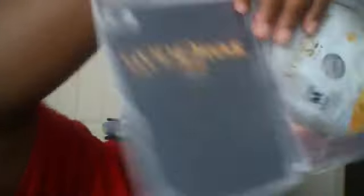I might just hold on to that even though I have PS Plus right now. And you get the God of War Saga title — PlayStation Plus and two discs. That's pretty much it. Five games in one — big deal.